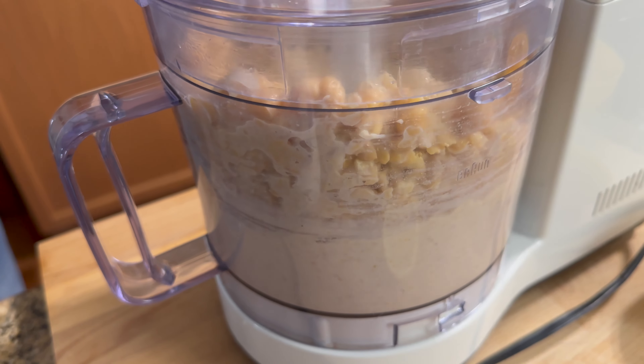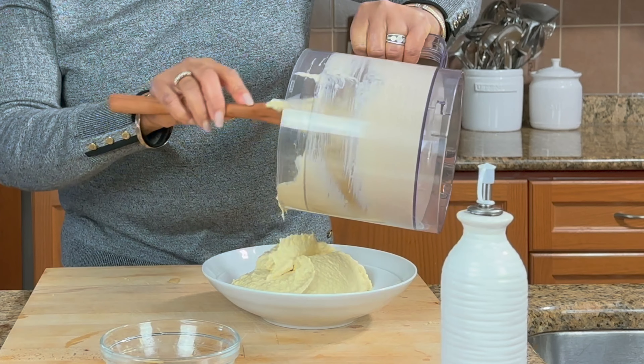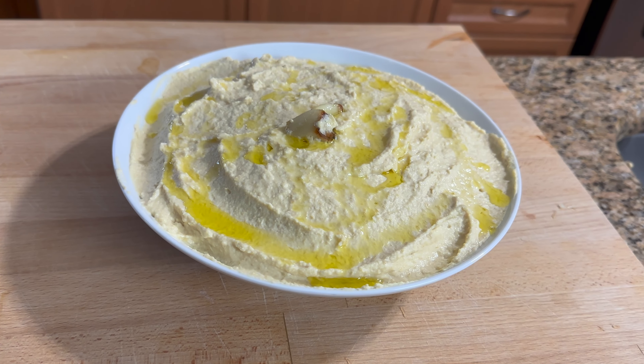Hello! I'm Roma and welcome to my kitchen. Today I'm going to make some homemade hummus. If you want to see how I make this recipe, keep watching.